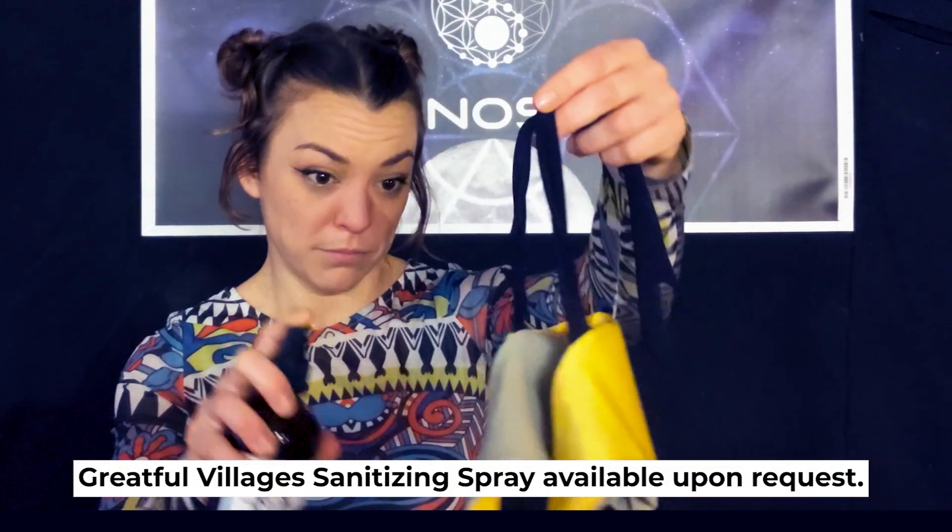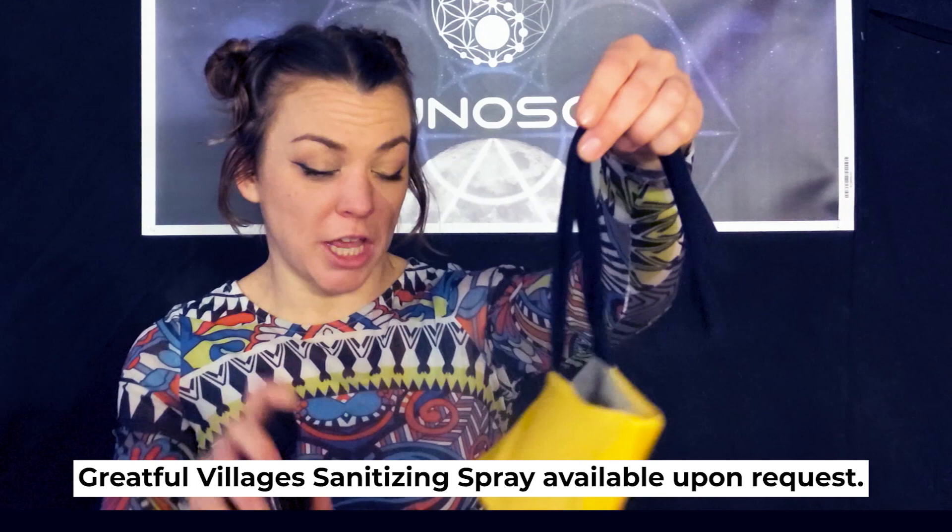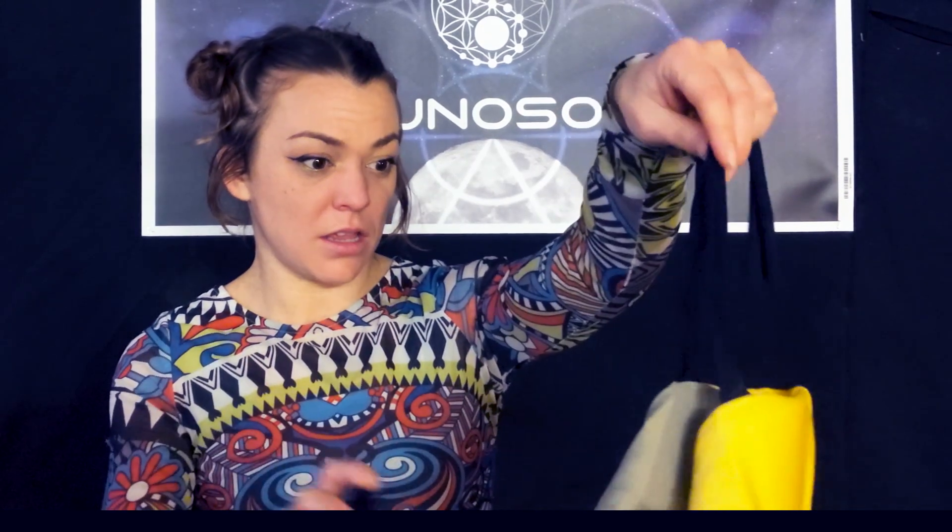The best way to sanitize your mask is to spray it with an alcohol-based sanitizing spray. You want to make sure that you saturate the mask. If you don't have spray handy, you can always machine wash it or put it in boiling water. For custom airbrush masks, make sure you wash in cold water only.